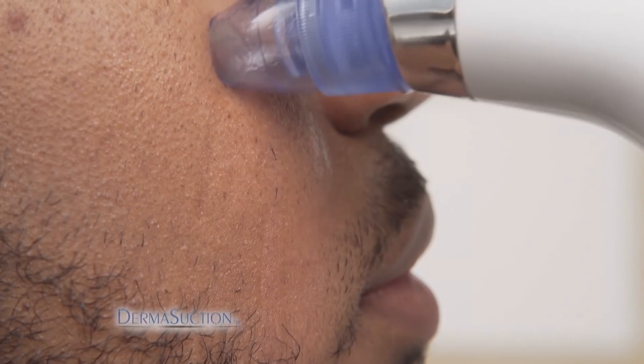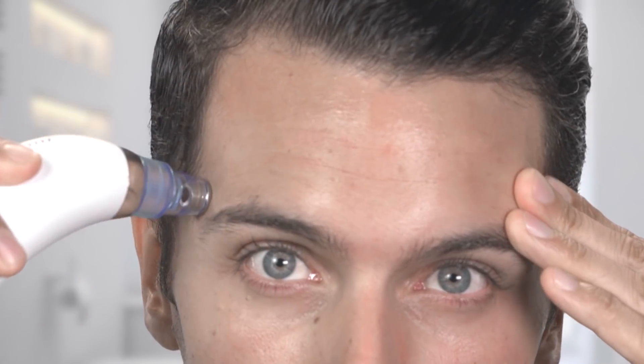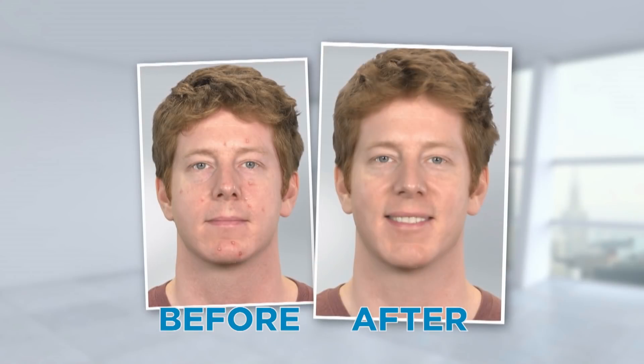Use it everywhere on your face and watch as Derma Suction extracts so much gunk — you'll be amazed at the results. Derma Suction removes blackheads and dirt from the pores on your face without squeezing. Just look at everything it extracts.